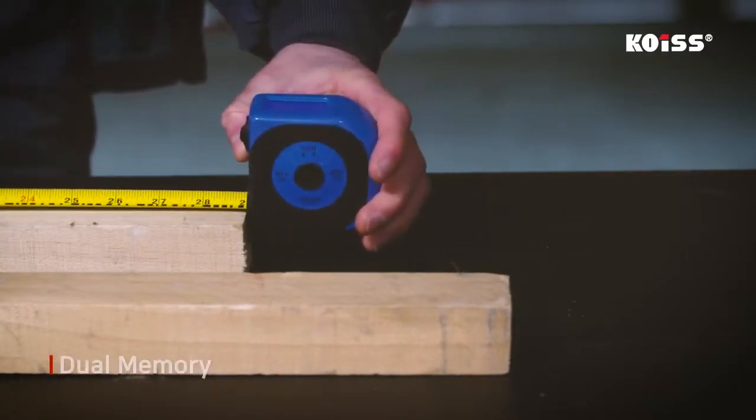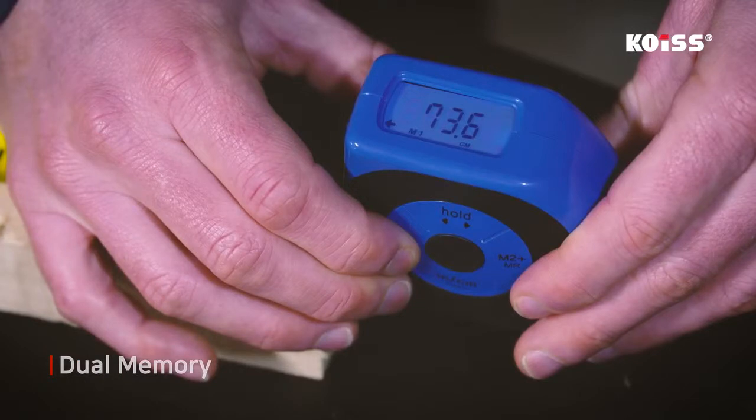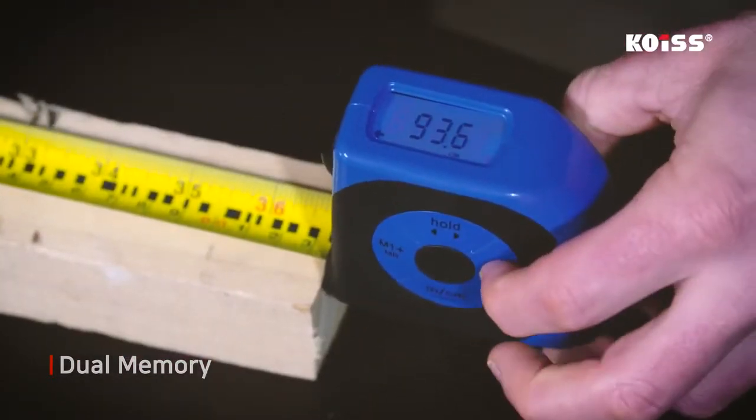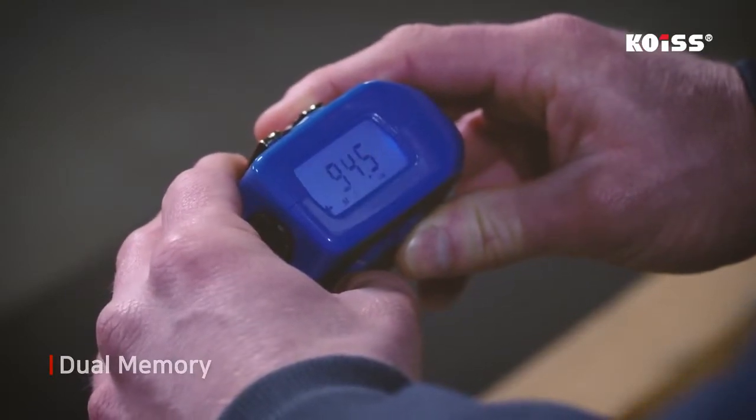The COES Digital Tape Measure is equipped with a memory function that saves the measurement in the device, so users can store the measurement even when there are no writing tools, and stored measurements can be recalled at any time.